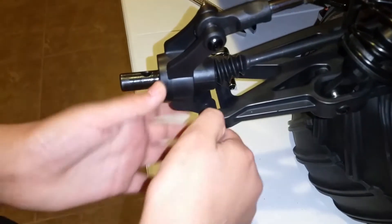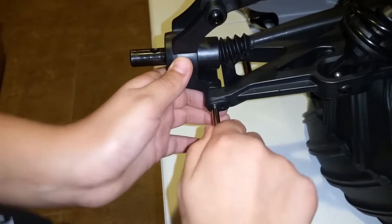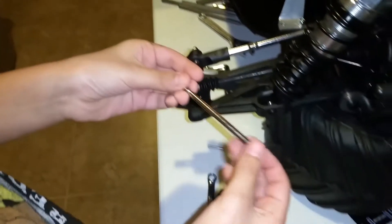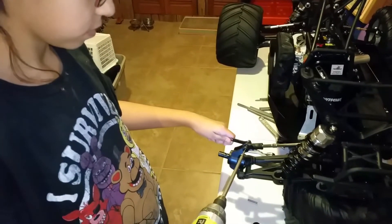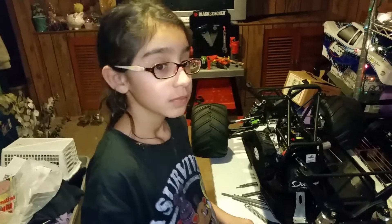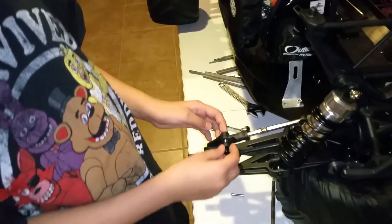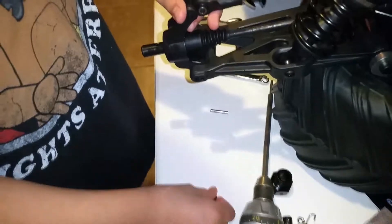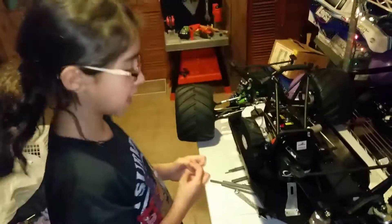I believe it's out. Yep, just gotta twist it a little bit — there it is. Sit that down right there. We're gonna pull that right out. It's coming out — this is really tough. Boom, there it is! Now we're gonna push this out, but you gotta be careful — maybe one of the bearings are gonna fall out. Just gonna pull it out right there. This piece should come off like that.